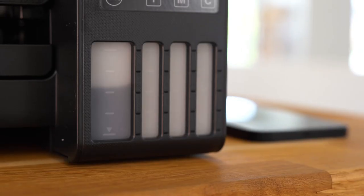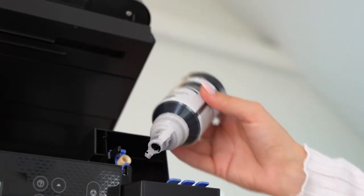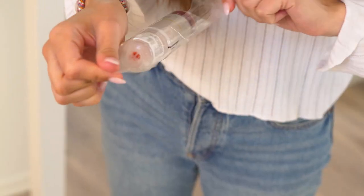Wait for the ink to flow into the tank. It will automatically stop when it reaches the upper line. When the ink tank is full, remove the ink bottle and repeat the process with all the other ink bottles.